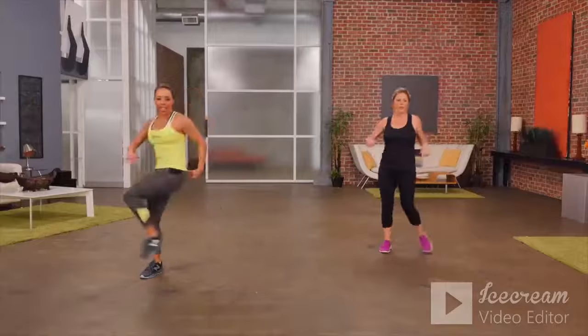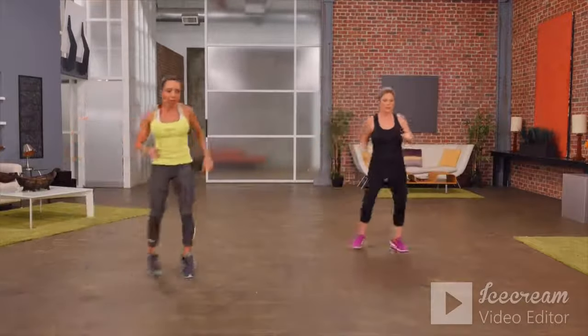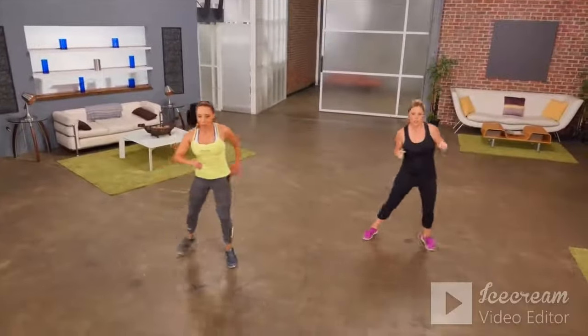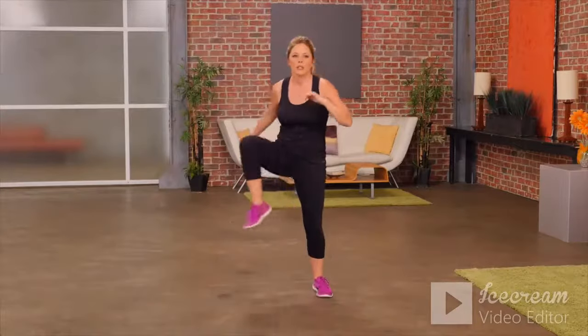Now let's move a little faster — we're going to shuffle one way, open up, shuffle the other way, open up. This will get your heart rate up and get your body on the move. Keep it going.